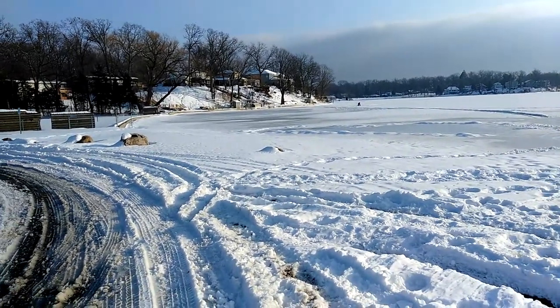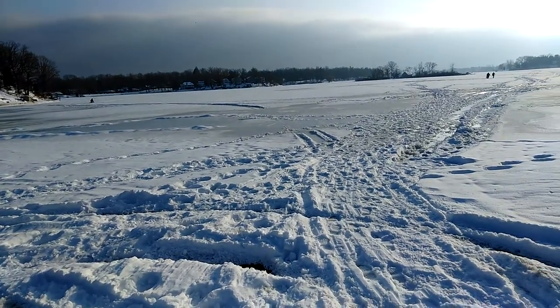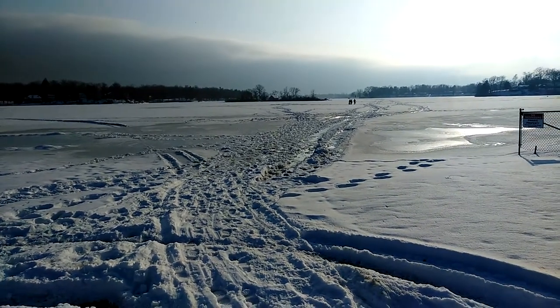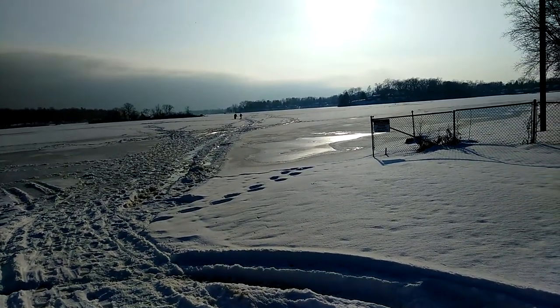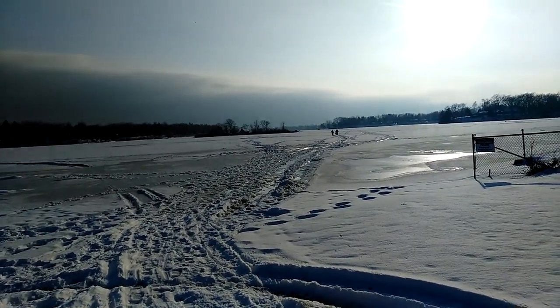Welcome to DIY Solar and Wind on the lake. We've got a couple gentlemen out here ice fishing. Just thought I'd get out on such a beautiful day to see what I can see. Hopefully the sound is okay. There's an island out there with a house on it.